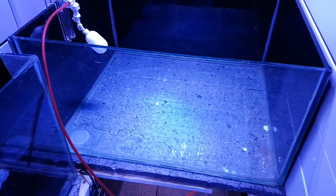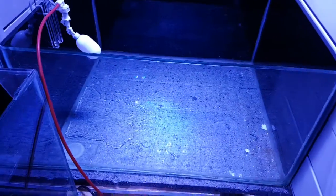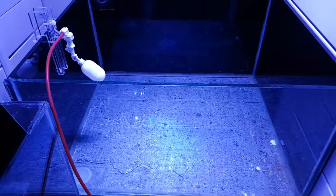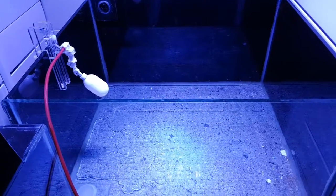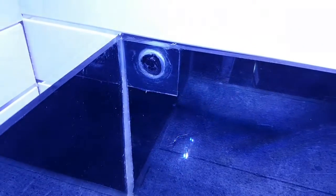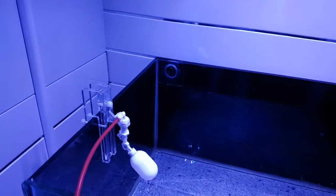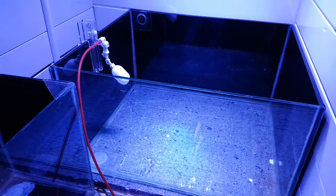I've got some soil for these tanks — I think it was JBL Pro Scape — which I'm going to use in these two top tanks. I've sealed up the holes in the base of these tanks because they used to run a sump underneath when it was a marine setup, so there are quite a few extra holes. I've got some small panes of glass, little squares, and siliconed them over the patches, and that should do the job nicely — it's been curing for a couple of days now.